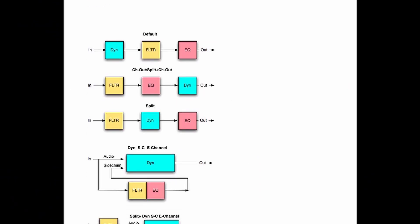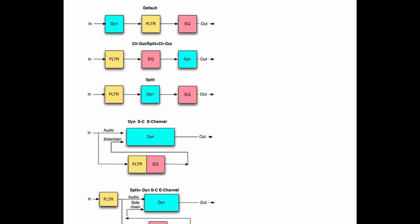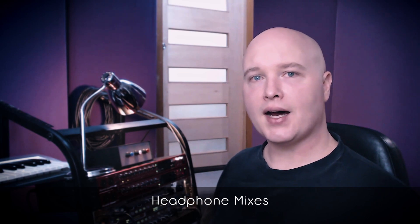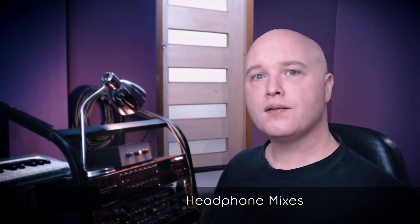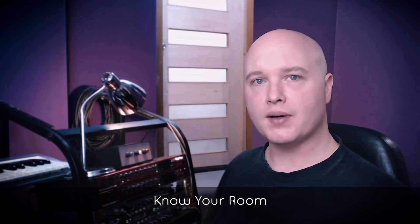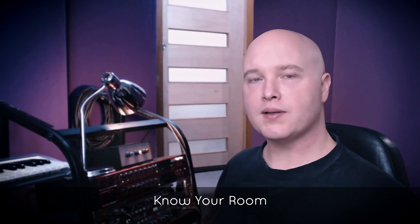Know your gear. Read the manuals and understand the signal flow. If the singer needs reverb in their cans but the guitar player doesn't, how do you route that? Headphone mixes are absolutely the key to making the artists feel comfortable. Ask them not to settle for an okay balance — tease it out of some people who aren't as forthcoming. Notice how sound decays and how the tonal balance shifts in different parts of the room, and where the sweet spots are.